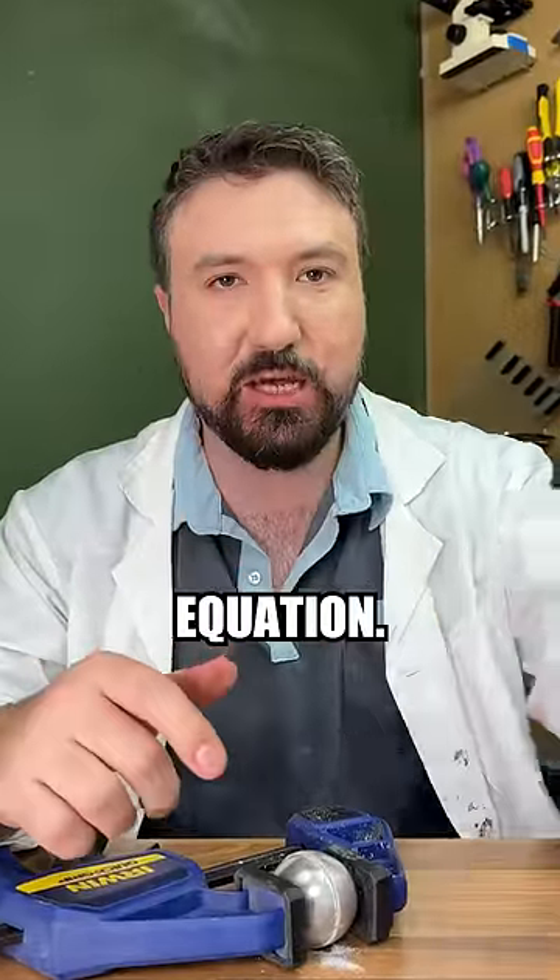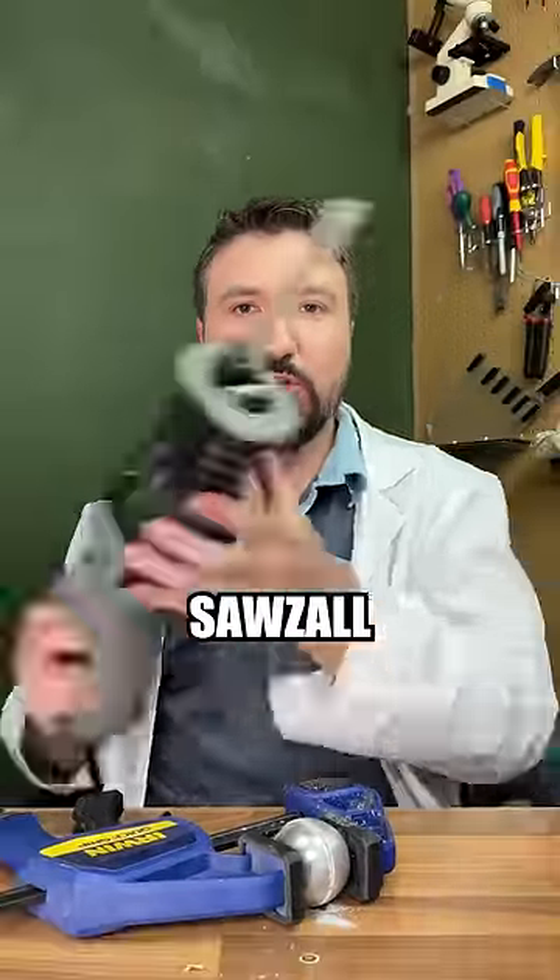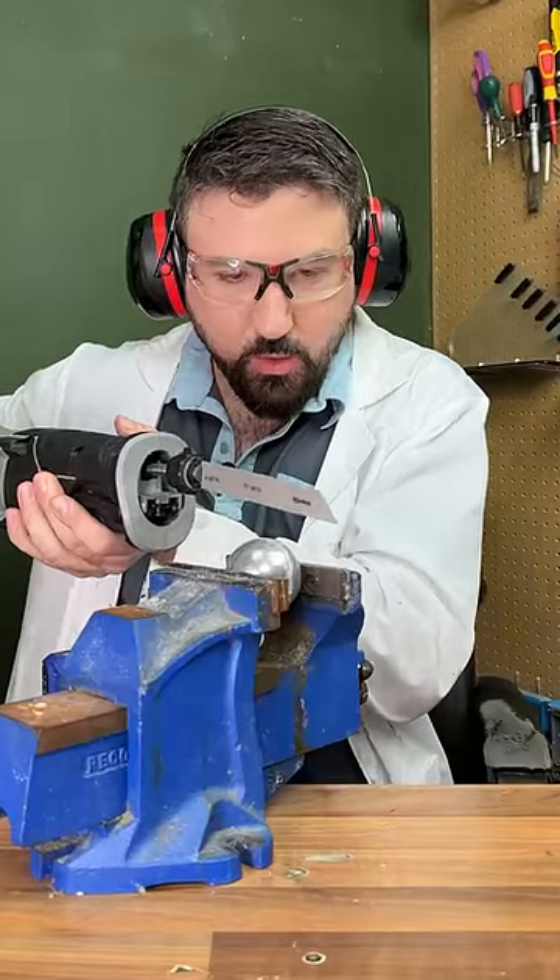I think we need to add a bit of speed to the equation. So let's grab our sawzall in three, two, one.